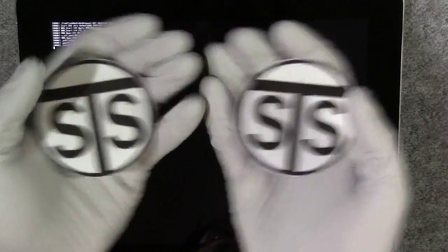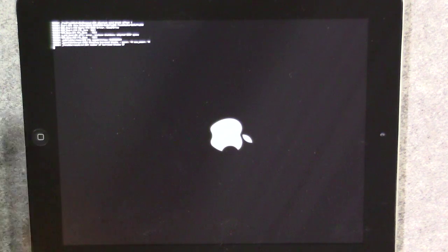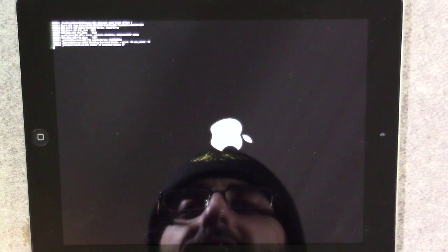Hey guys, welcome to Saka's Tech Spot. In this video, we're going to be taking a look at this third generation iPad that's been getting this weird NAND, or Flash NAND, error.